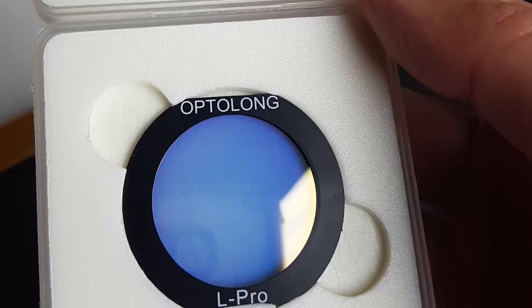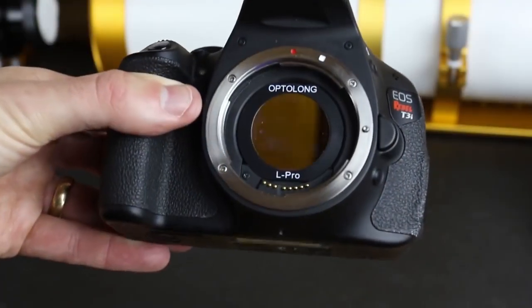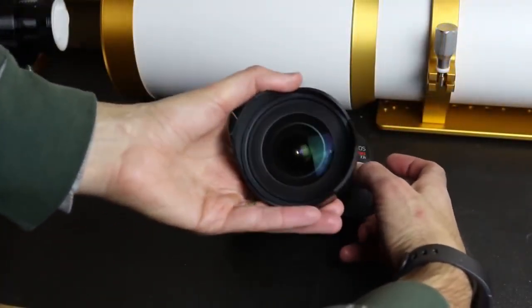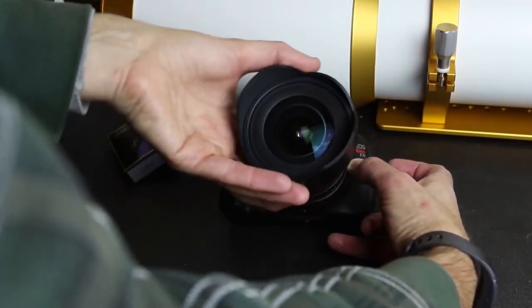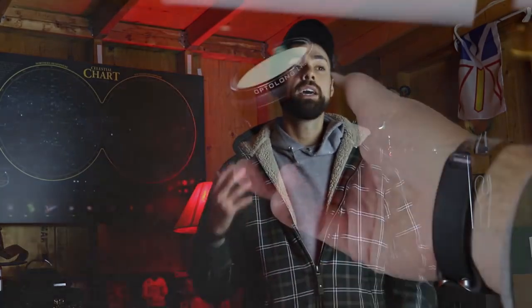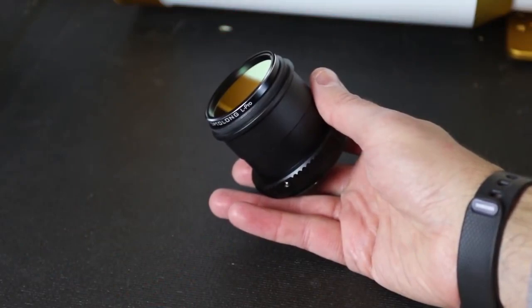Using this round mounted version inside the flattener means you could use it with any type of camera, whether it's a one-shot color camera like the ZWO 294MC Pro, the Altair Hypercam 183C, or a full-frame DSLR. There are also other versions of the L-Pro in different formats: the full-frame clip-in version, the EOS APS-C sized sensor version — which I put in my Canon T3i for some backyard shots with a camera lens attached, the Rokinon 14mm f/2.8. They also make clip-in versions for Nikon cameras. If you're looking for a be-all end-all solution at this price point, go for the 2-inch round mounted version that threads onto the flattener and can be used with whatever camera you wish.